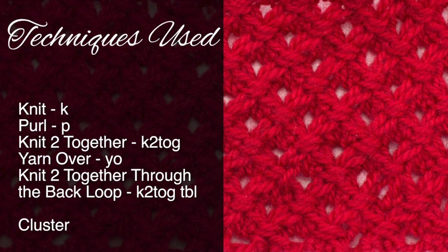For this tutorial you will need to know the following techniques: knit, purl, knit two together, yarn over, knit two together through the back loop, and cluster, which will be covered in the stitch pattern.